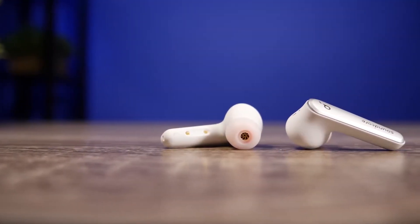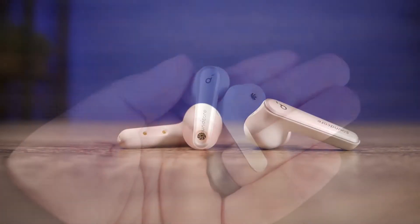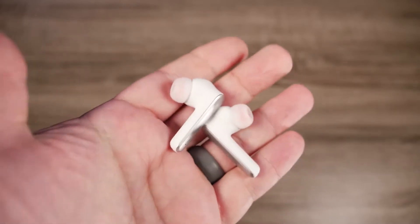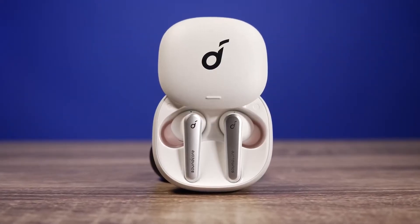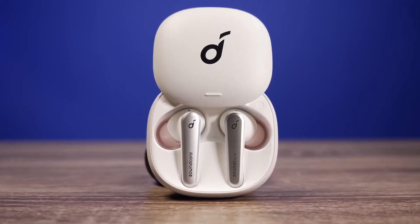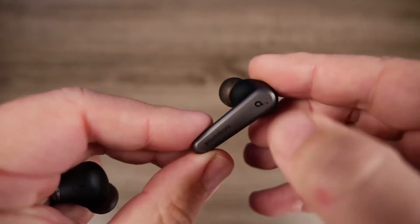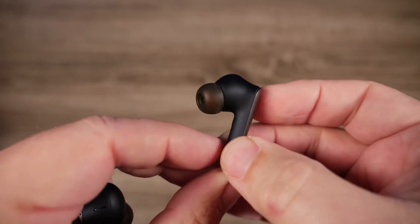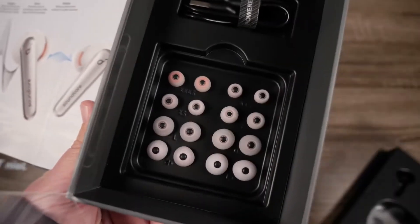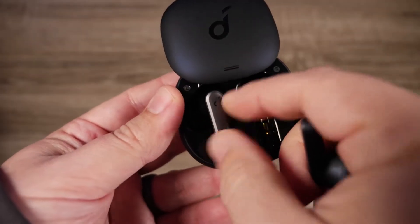The Liberty Air 2 Pro has four colors to choose from: onyx black, titanium white, sapphire blue, and crystal pink. The sliding case is 95% pink with the Soundcore symbol reflecting right on top. Bright LED lights reside on the front while a type-C charging point sits on the back. The case is very pocketable and feels sturdy. It also has wireless Qi charging capability if you want to forego the charging cables.